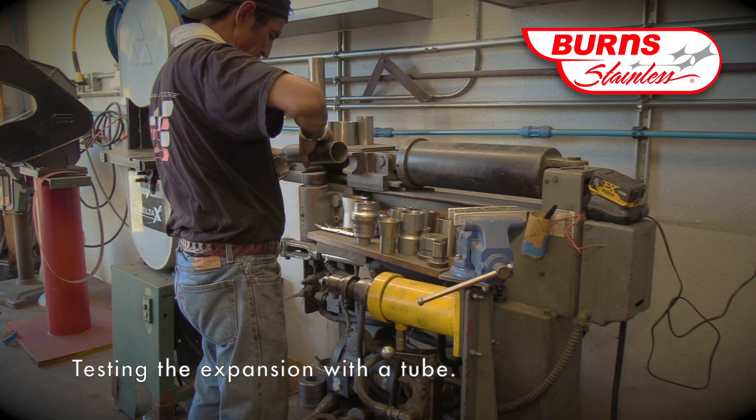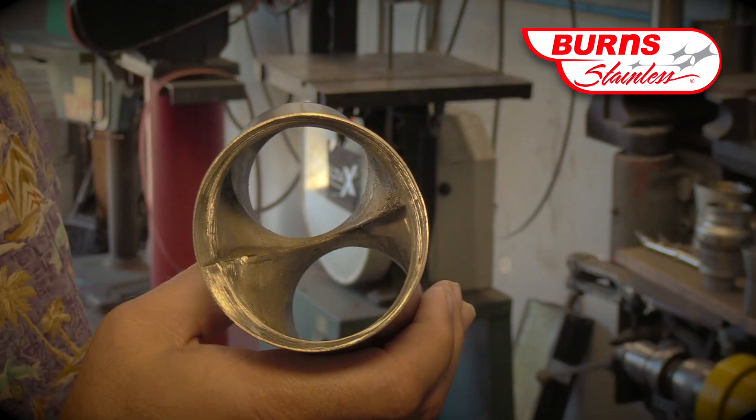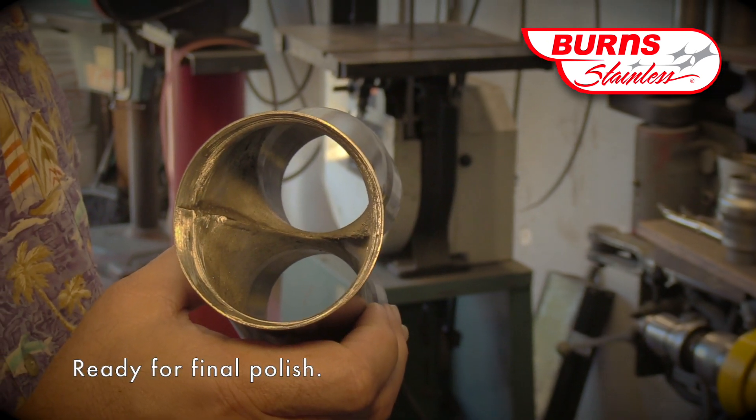You'll see that Fernando has a sample tube that he is using to make sure that the inlet slips are properly sized. Now that the collector outlet is larger, Fernando can go back into the collector and do some final polishing.